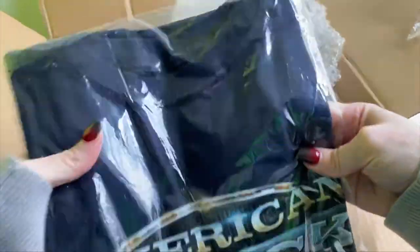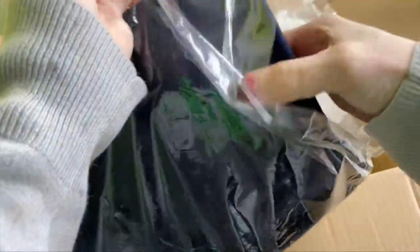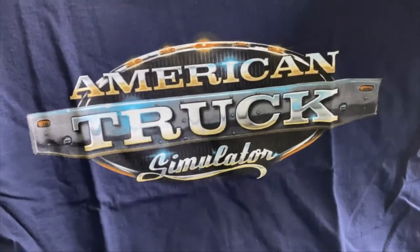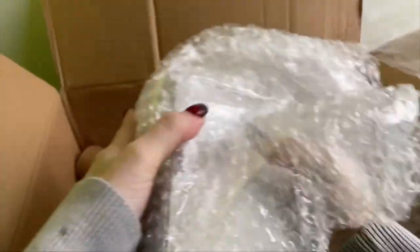Next up is the American Truck Simulator shirt. This one is a dark blue color, also in small. Let's have a look at it — another good print work on it. It feels like decent quality, and again with the company's logo on the sleeve. Absolutely love those kinds of details.